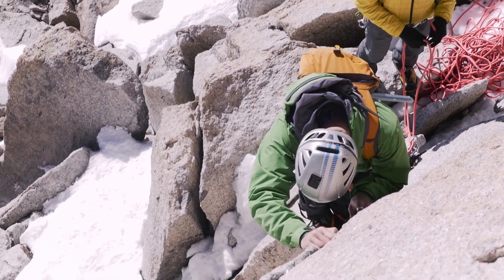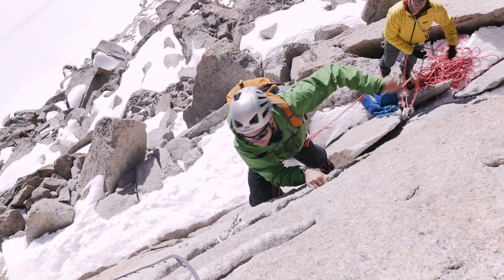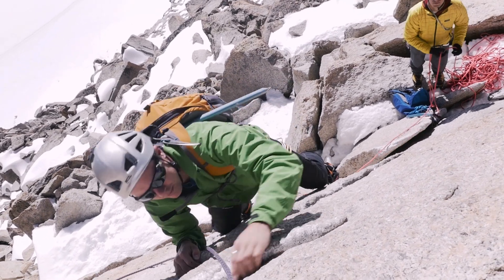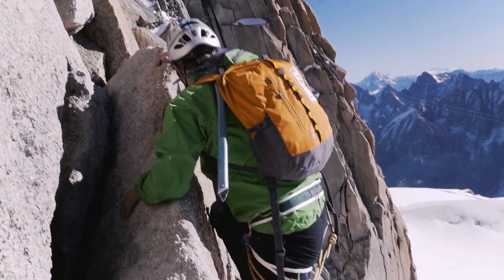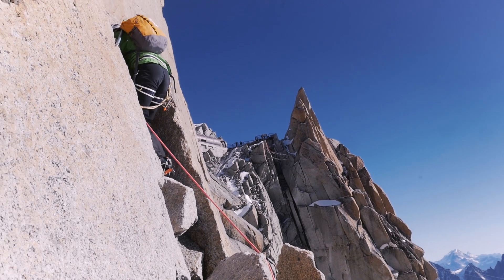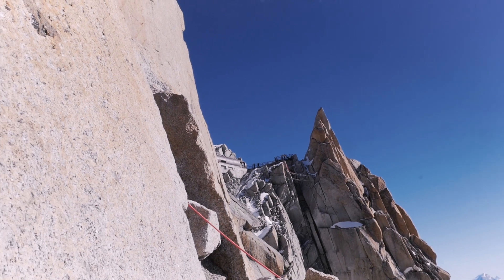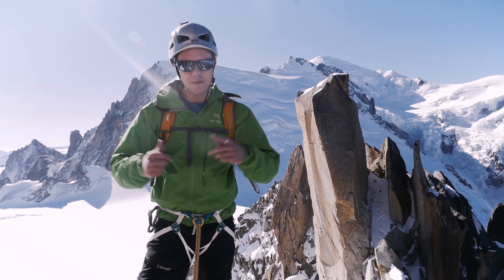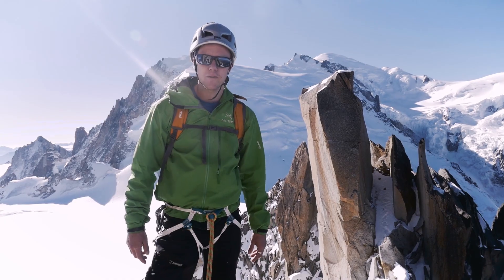It's kind of fun, this. So there we go — the crux bit of the Cosmiques Arête is done. Now we've just got to step around the corner. Chamonix drops away beneath us and we finish up some exit chimneys. Good test for the harness so far: a bit of abseiling, a bit of climbing, a bit of scrambling, a little bit of mixed coming up.